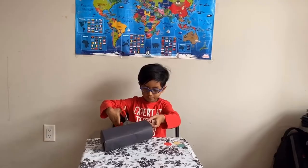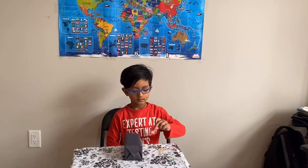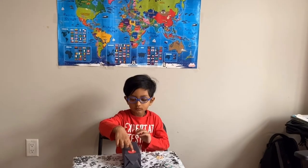Now we're done — my box packing is done. Now we're gonna use tape and then tape it on. Next one.